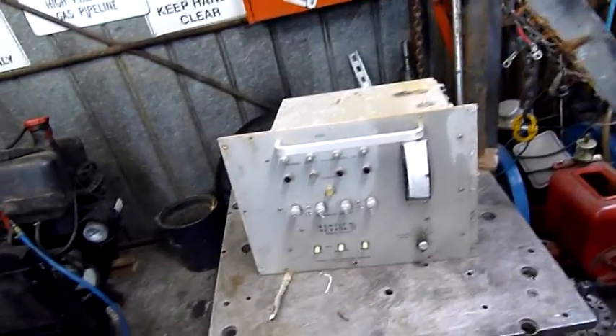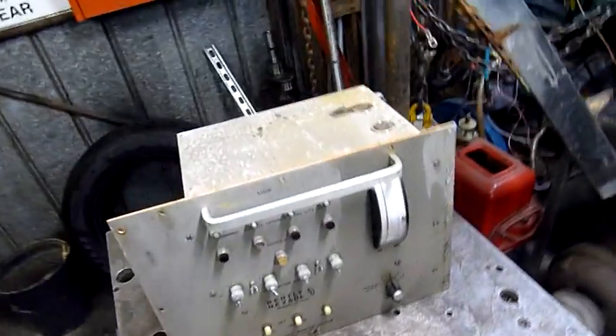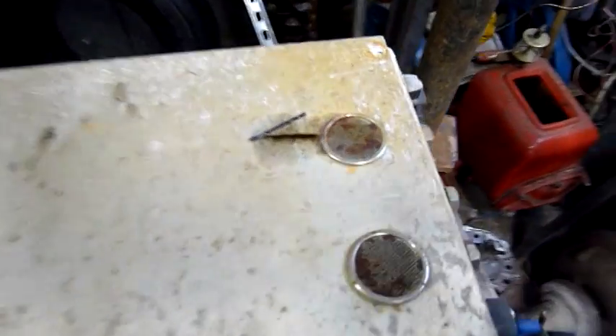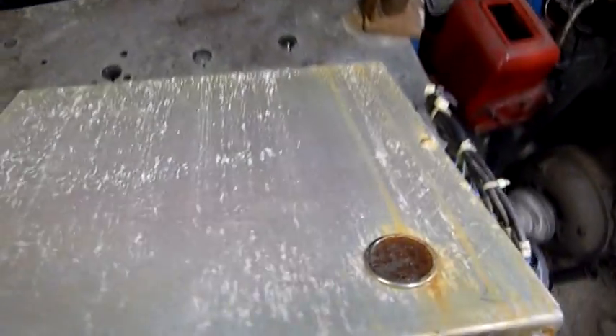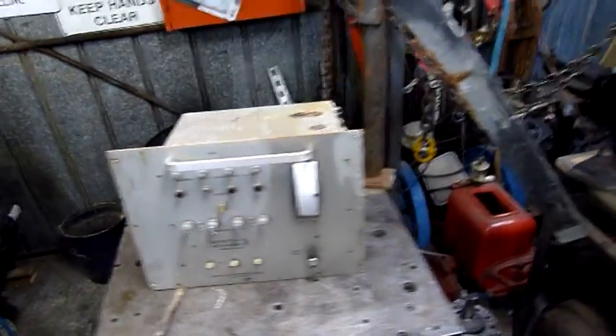So anyway, I figured it's worth tearing this one apart even though it's been outside in the weather for quite some time. There's a lot of corrosion, rust, and other nastiness in it, but I'll open it up and have a good look at it.